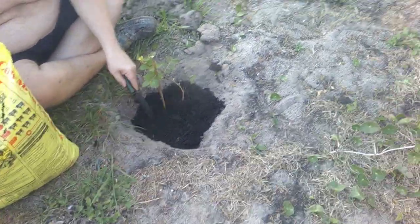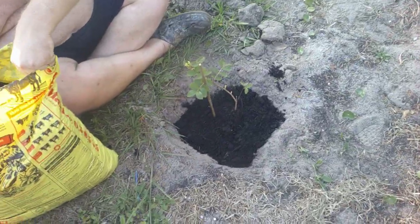Welcome to Sea Sparkles Corner. David is planting a crepe myrtle tree.